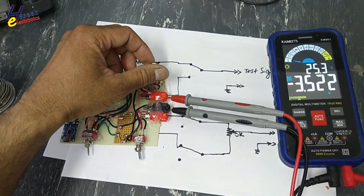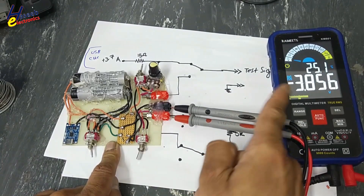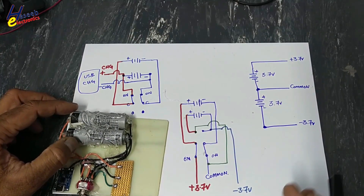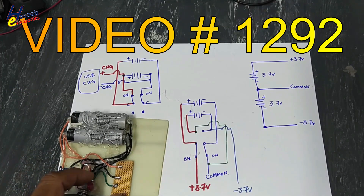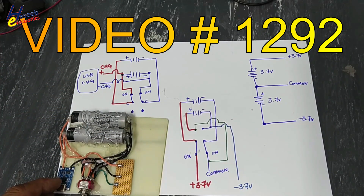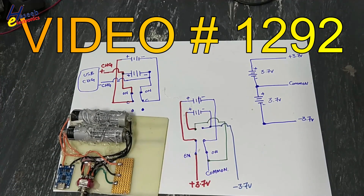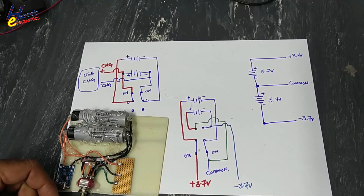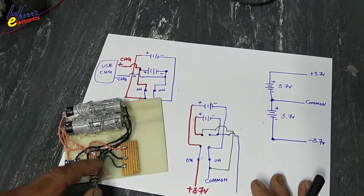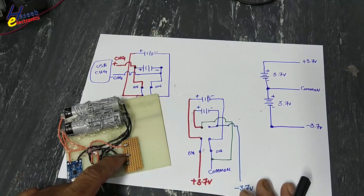Assalamu alaikum warahmatullahi wabarakatuhu, friends, welcome back to my channel. In the last session I created a plus/minus 3.7 volt signal using two 3.7 volt batteries, and I connected one USB module TP4056 to charge these batteries. When the switch is on one side it will charge the batteries in parallel; when shifted to the other side it creates a series connection and we get plus 3.7V, common, and minus 3.7V.